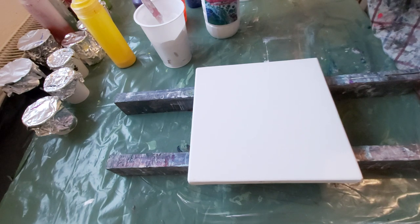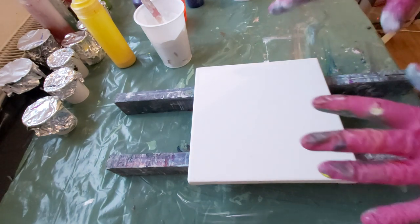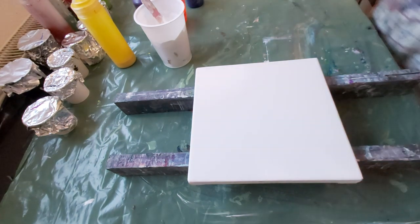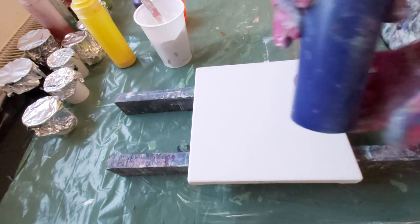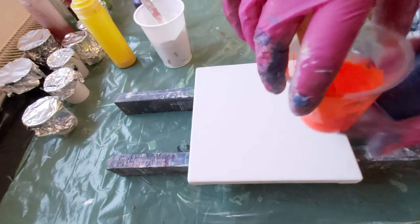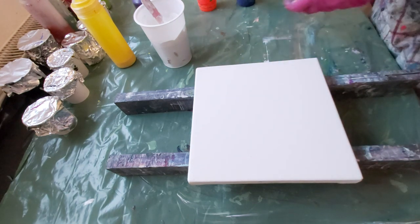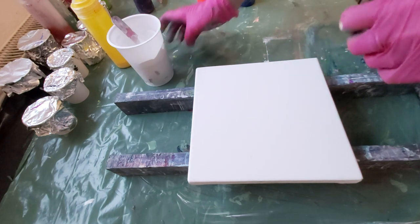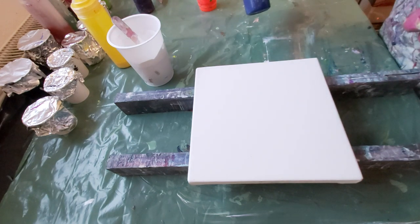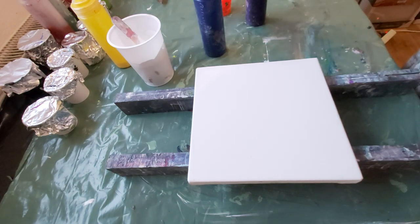Okay, this is my base. I have here some blue Arteza, some really nice orange, and some violet paint. Maybe I will use only this one — no, I should use violet too.